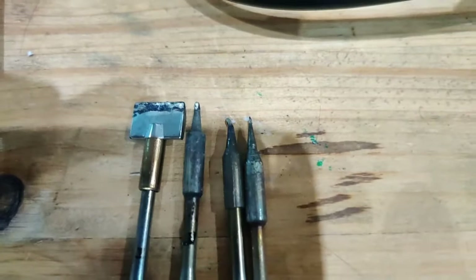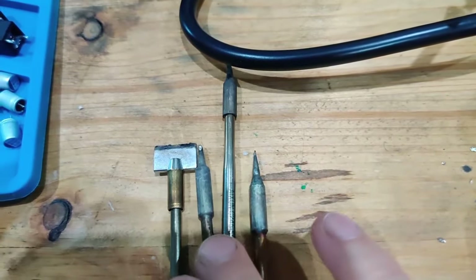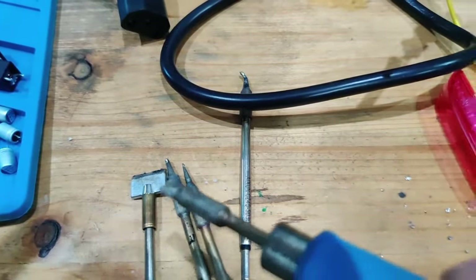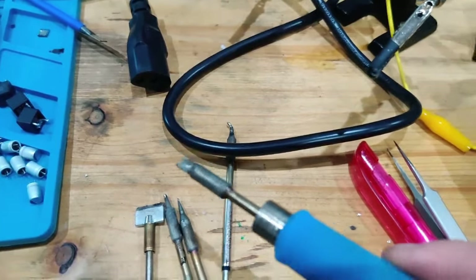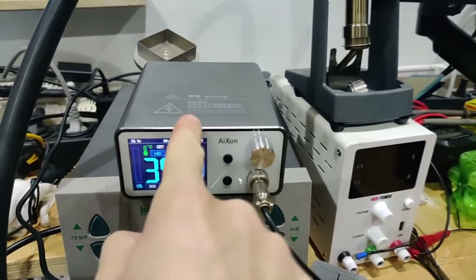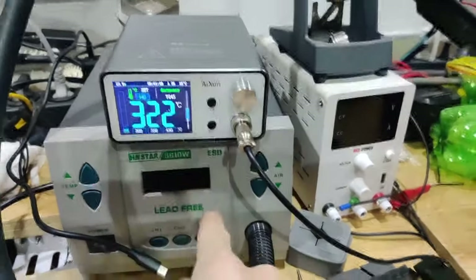These are the tips I use: the big shovel tip helps for reballing and cleaning ball grid arrays; the default tip is what I use most often; one I don't really use much; a very small one for microsoldering; and a large tip for anything needing lots of thermal mass. All are linked in the description — always get genuine JBC tips; only then is the Aixun T3B worth it. Before this I used a TS100, which was a great iron but nothing compared to this. JBC tips are really good quality.